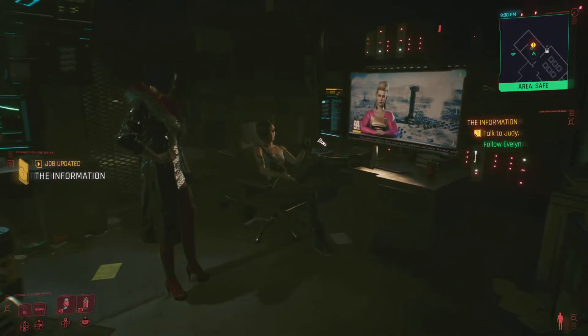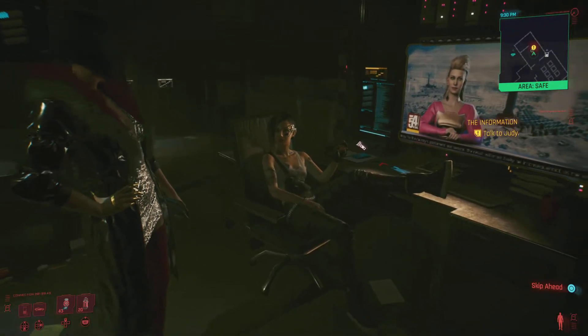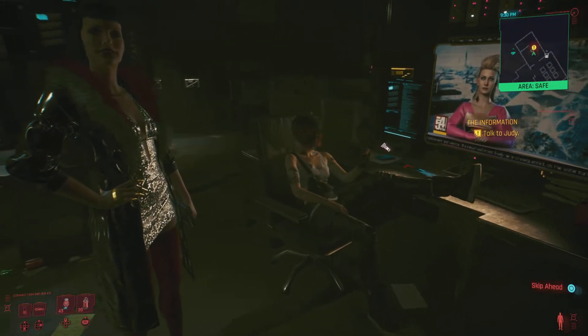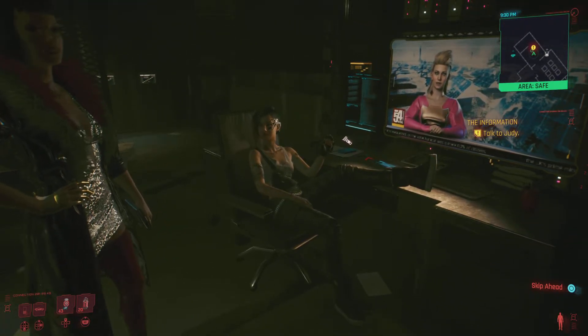Hey, there you are. This is V — he's here for that BD role. And V, this is Judy. Best braindance editor I know.